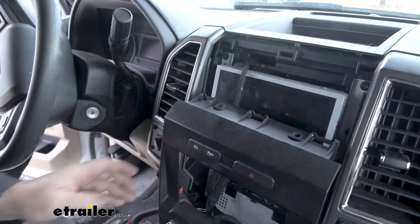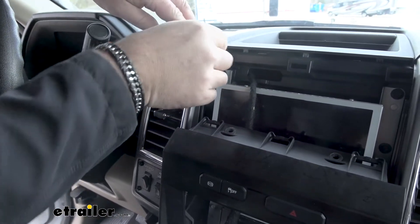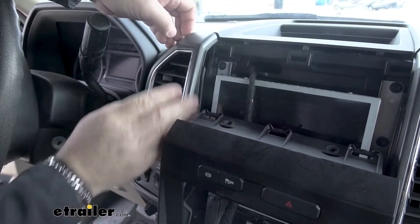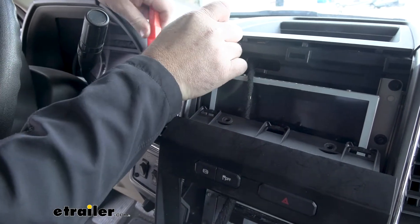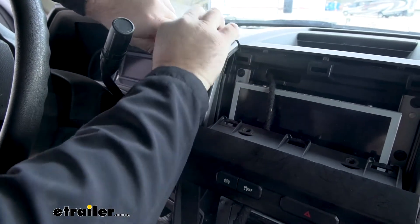Set it to the side like that, and then what we're going to do is pull this piece off right here. We'll start right up here at the top — just kind of pull back. If it makes it easier, you can use a trim panel tool to get it down on the side there — that'll help you work it out.